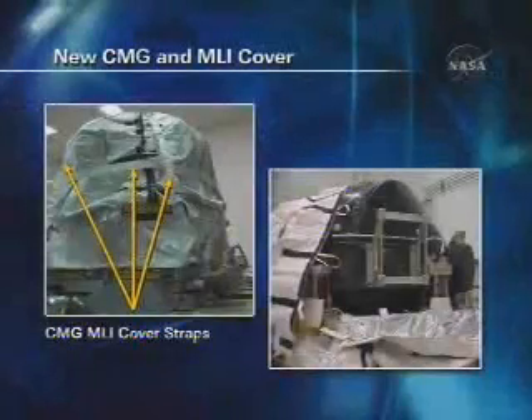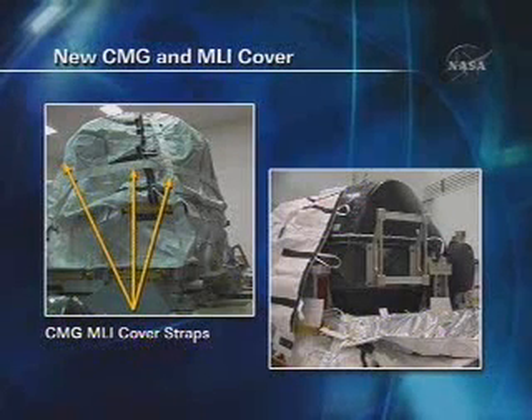This is a picture of the CMG as it comes up on the ESP-3 carrier in Endeavour's payload bay. There are three MLI straps and a large cover that goes over the CMG itself, which you see in the right picture in black. The crew will work with this cover folded down enough to grab onto the handrails on the CMG so Dave can hang onto it and carry it across over the station.